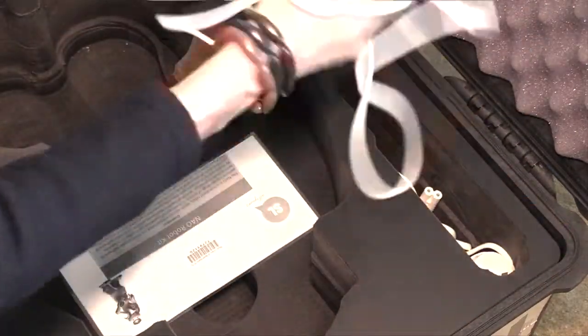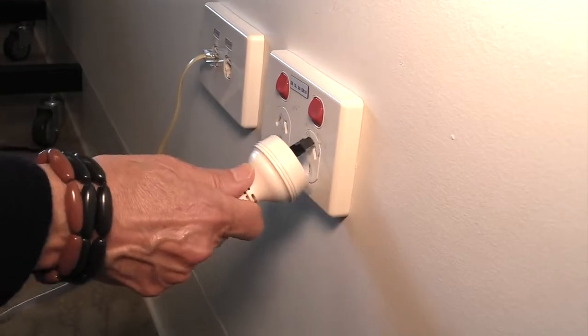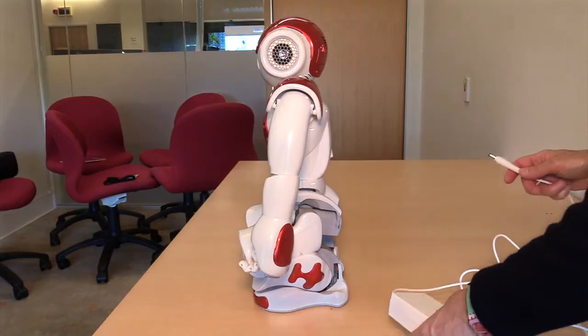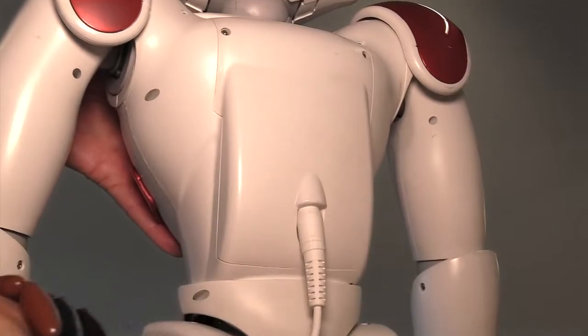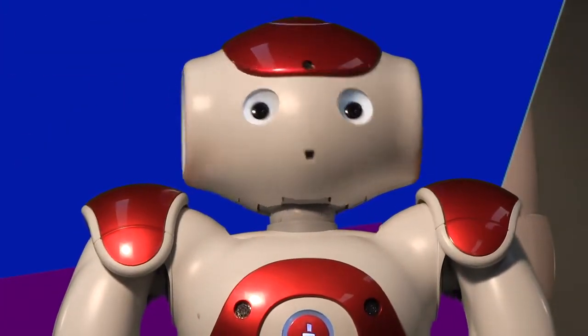Grab my charger and plug it into the wall socket, then into the socket on my back. Be gentle, as my socket can be damaged if you're not careful.